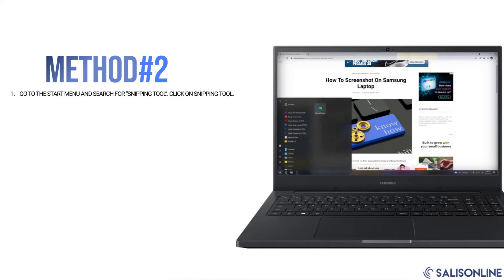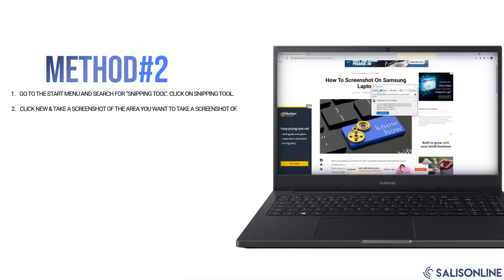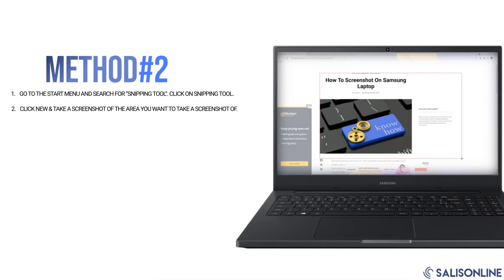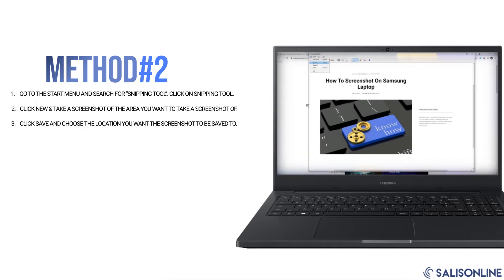Go to the Start menu and search for Snipping Tool. Click on New, take a screenshot of the area you want to capture, click Save, and choose the location you want the screenshot to be saved to.